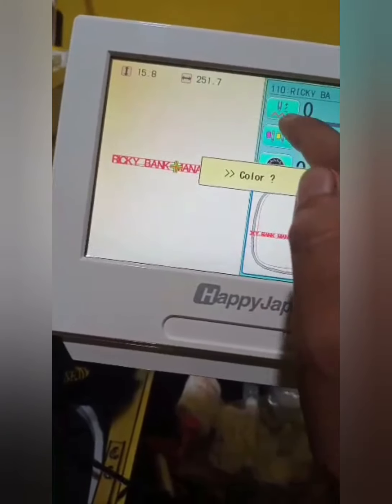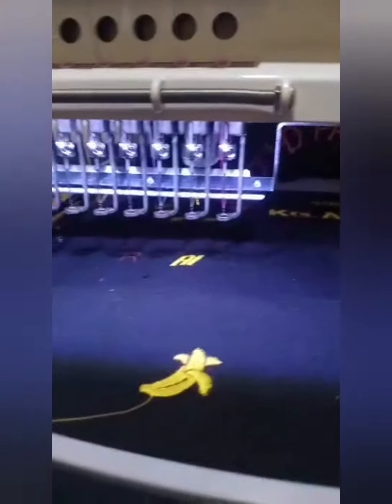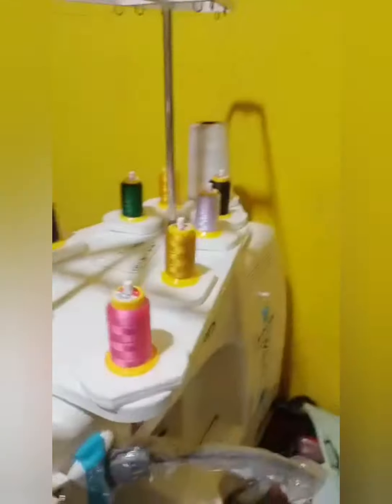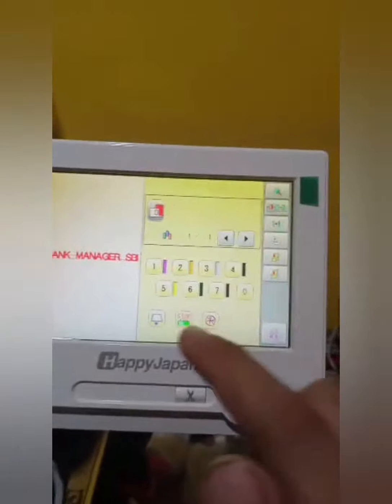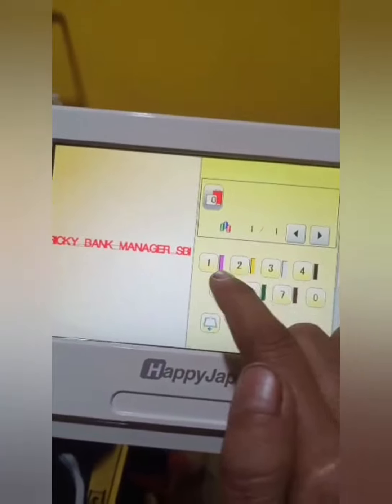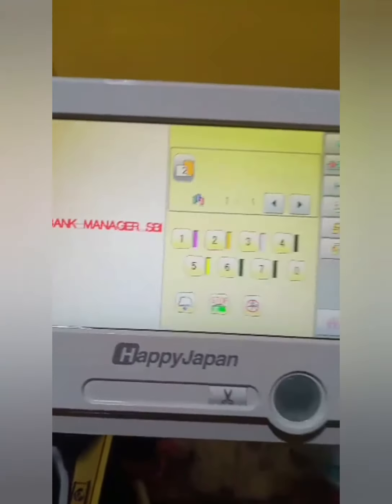We will choose colors here. We have 7 colors here. We have 7 needles in this machine — 7 needles, 7 threads — so 7 colors at a time we can stitch. So now I'll choose: 1 is pink, 2 is yellow. Let's go for yellow.